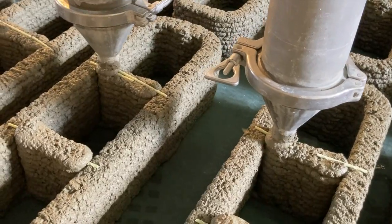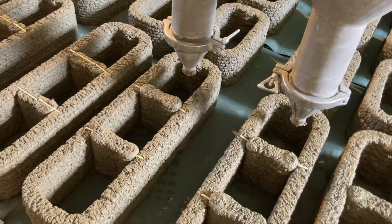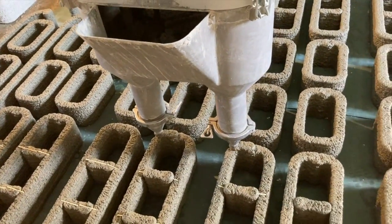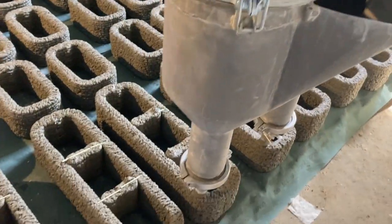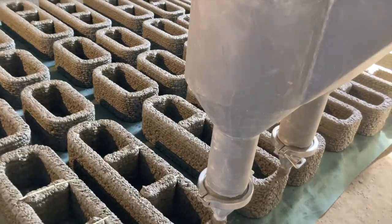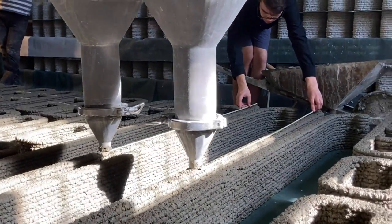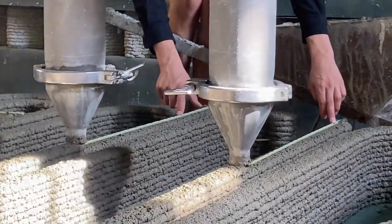As you've probably noticed by now, Concrete Flow Tech is using a dual head extruder. They're using one gantry system, one mixer pump system, and it all flows down into a split section where you can double the output of your system.